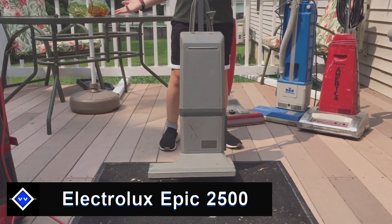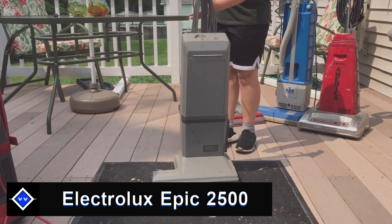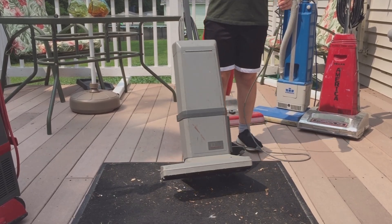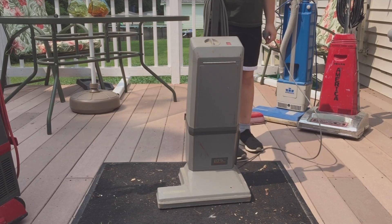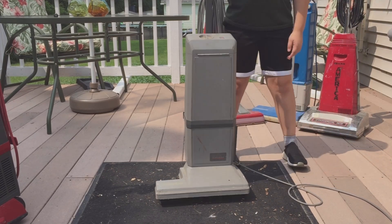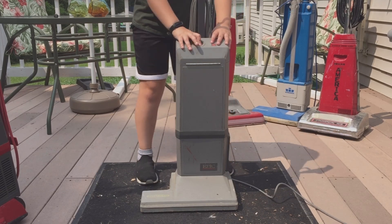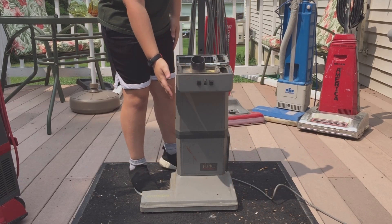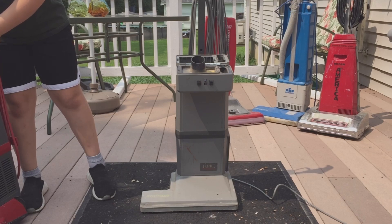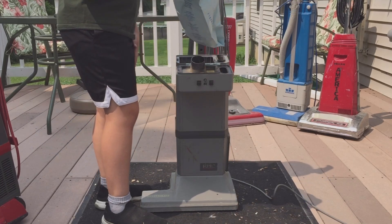That one had three prongs but this next one only has two to begin with. This is going to be the first time I've ever tested this one — it's the Electrolux Epic, instead of just a normal commercial model. It filters around the side. Let's check if it has a bag in it — no bag. The other one has a bag, so we're just going to take out that bag. It looks like somebody tried vacuuming with it without a bag in it.